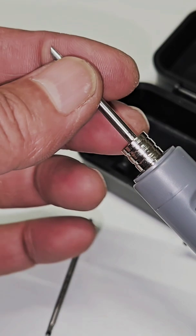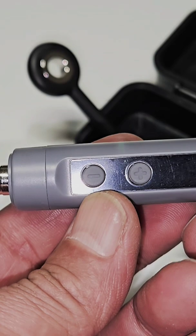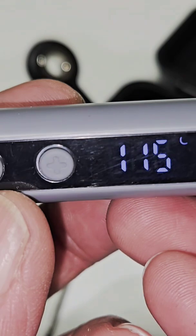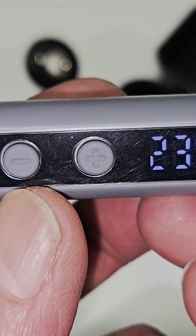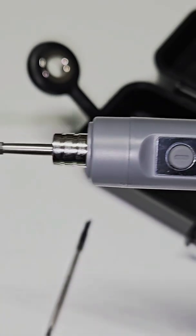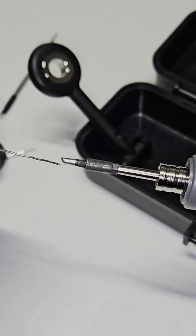Quick release and easy to insert. Now press and hold, and now it's at the right temperature — it's increasing very quickly. It takes about 10 seconds and it's already heated up.